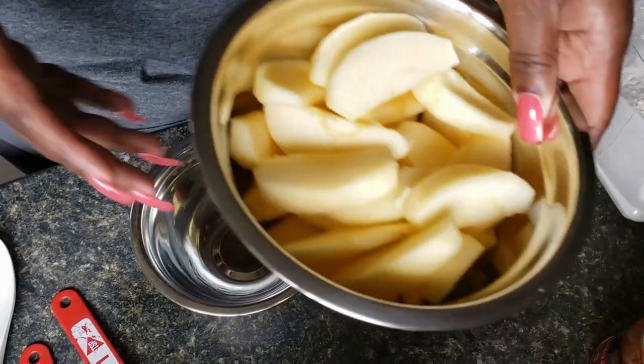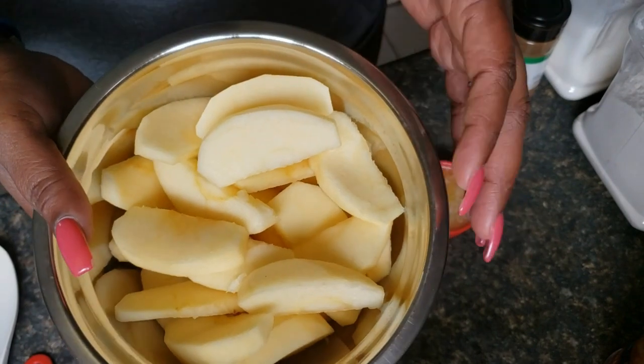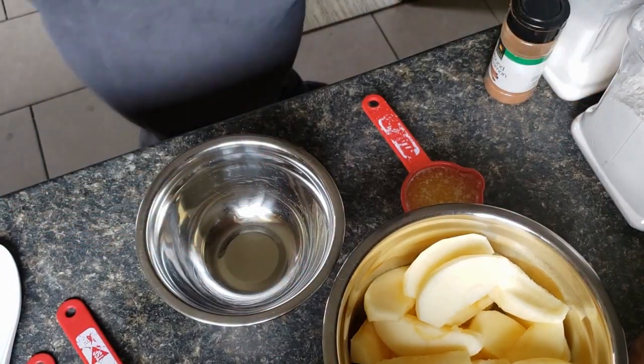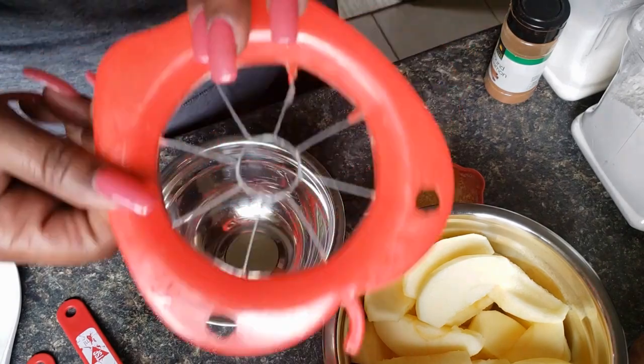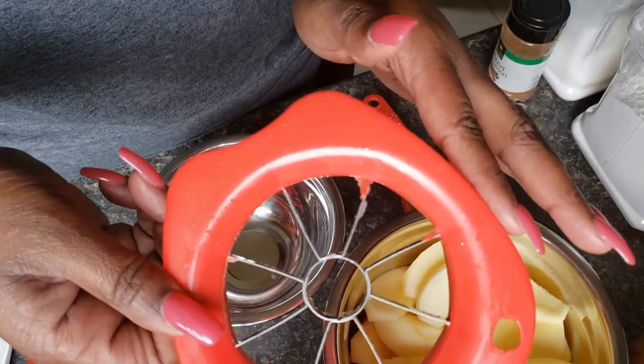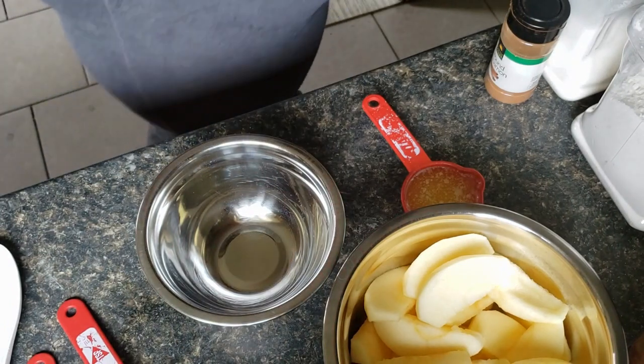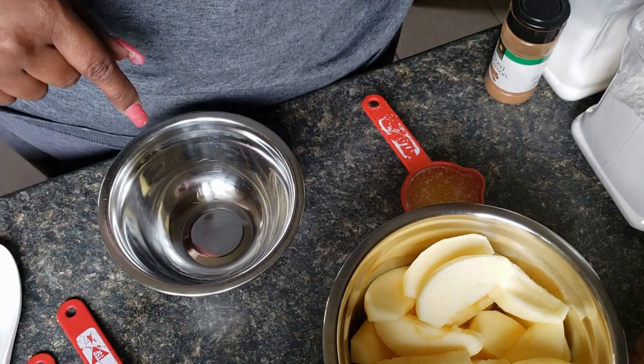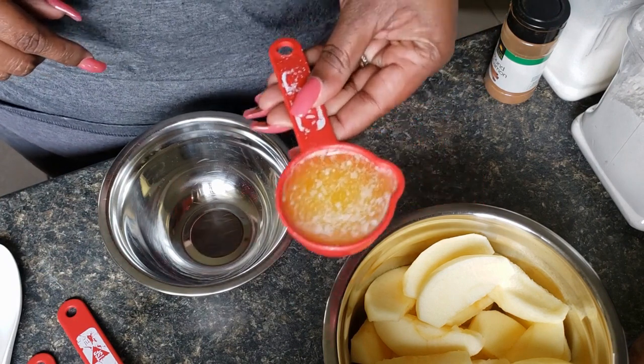I have two large Macintosh apples that I have sliced up. I use an apple slicer to slice them up, which makes it so much easier. I then just sliced them in half from the size that it sliced up at. We're going to make a crumble.